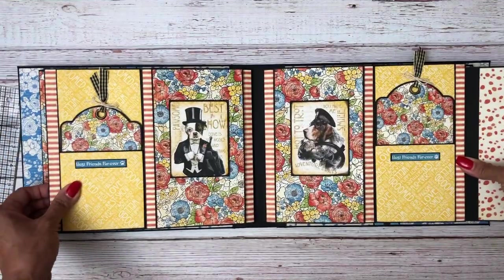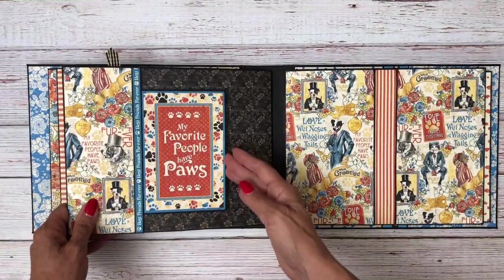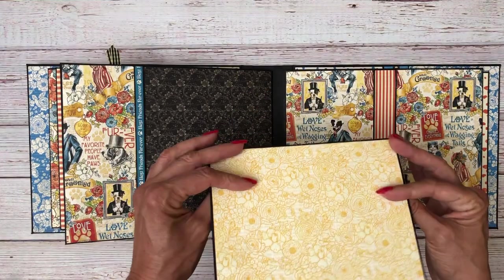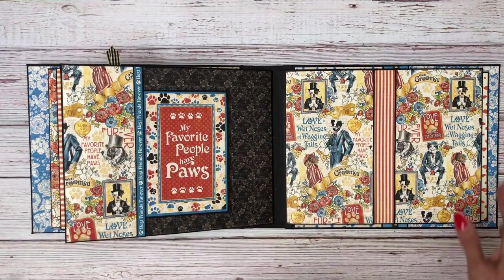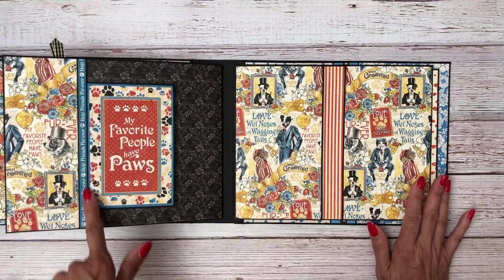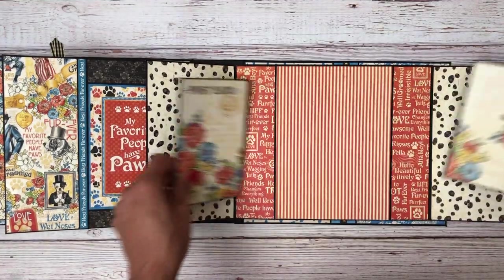Pull this back into the center — okay another photo mat here. Okay here we are on page six and I did the same thing: I extended this photo mat so that when you tuck it in it's featuring this ephemera card. This is from a cut apart on the 12 by 12 collection. And then I've got these two inserts in the pocket.